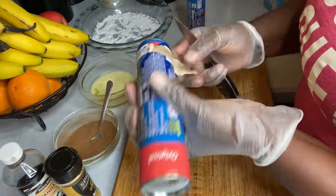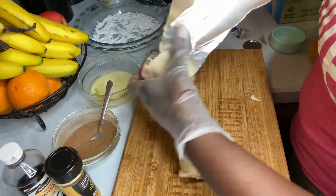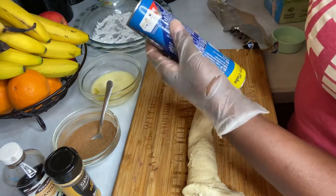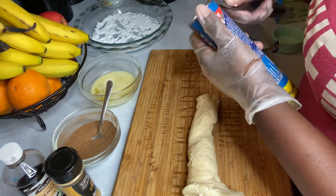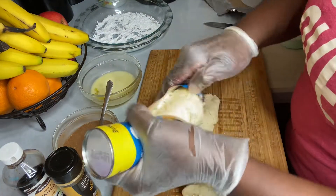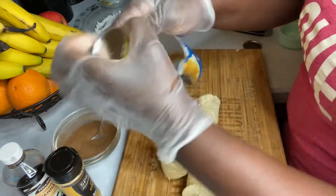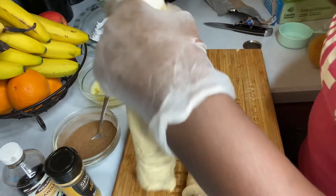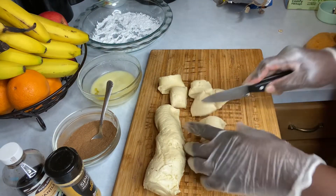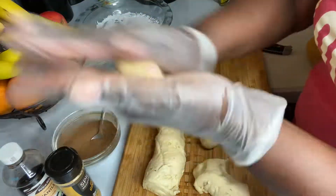Here I am opening my crescent rolls — or crescent wraps — because I'll be using this as a hack to try to make cinnamon buns or cinnamon rolls with it. They also do sell the original cinnamon rolls from Pillsbury, but I'm trying this from scratch with already-made dough.